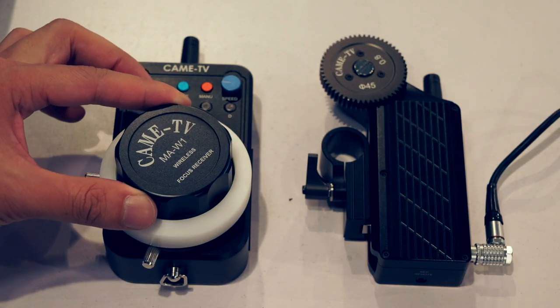This is our Wireless Follow Focus. I'd like to briefly introduce this one. It has two parts. One part is the receiver and the gear and the motor, all in one. It's very compact and simple. Most of the components are imported from Japan and America, so when you control it, it's very smooth.